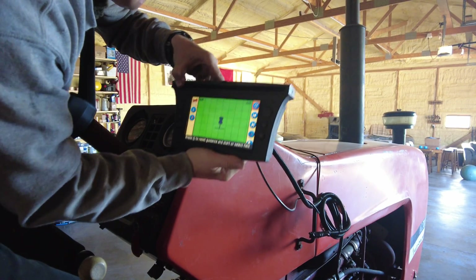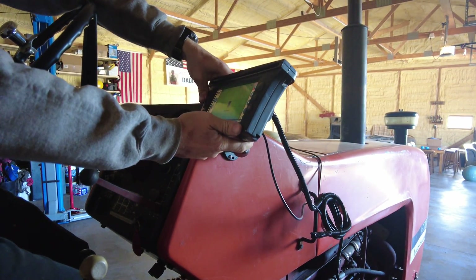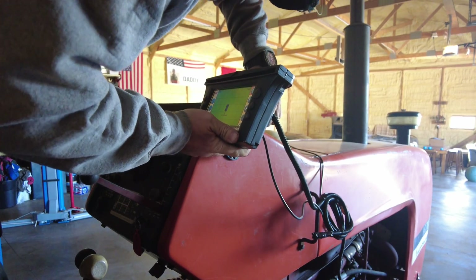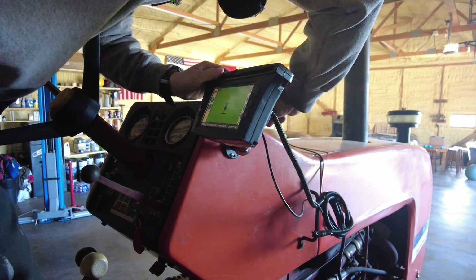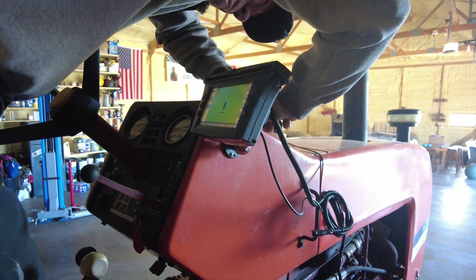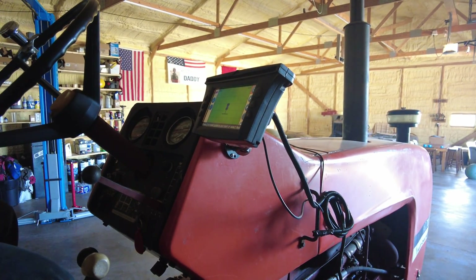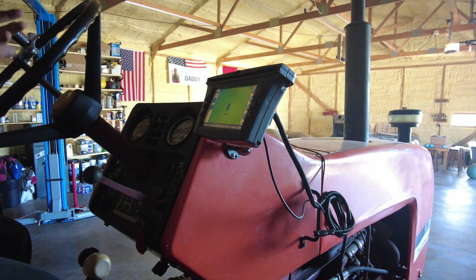Just like that, the RAM mount we actually need is here. I'm figuring out exactly where I want this positioned, and I think it's right about there.